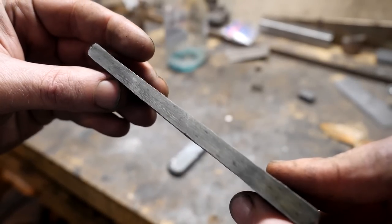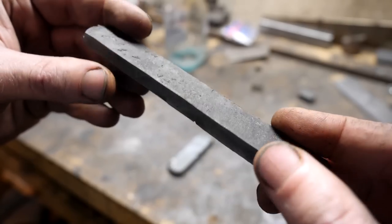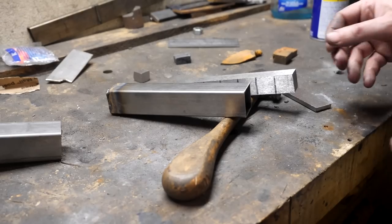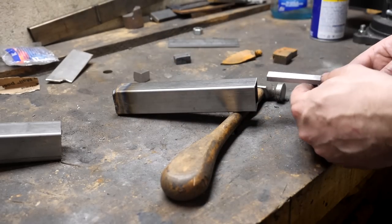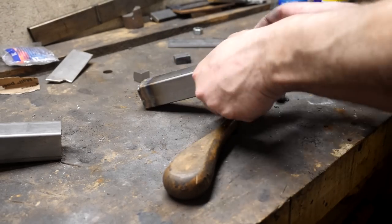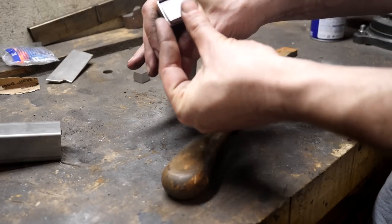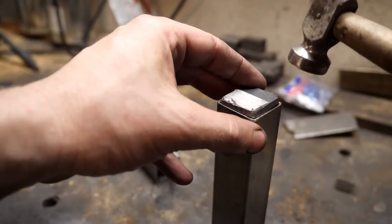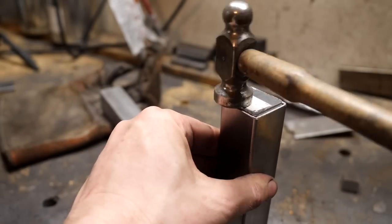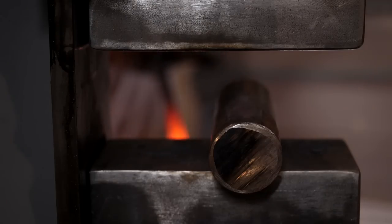I took one of those and forged it flat and etched it. It's really too thin for us to use, but maybe it'll make a guard or something later. In the meantime, I'm going to weld our remaining billet, nice and safe-like, in a canister to a piece of 1084 steel for the cutting edge. The springs are hardenable, but I don't know what the steel is or how to control their carbides and grain size, so I'm just going to use 1084 for the business portion of the knife.